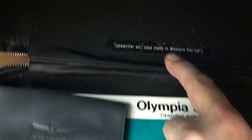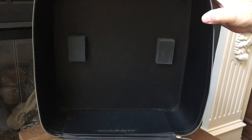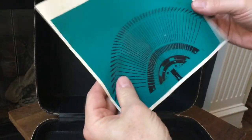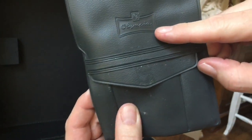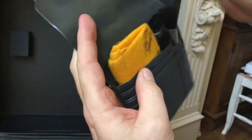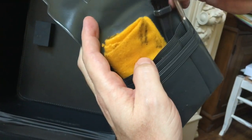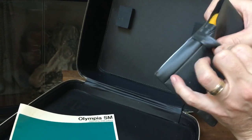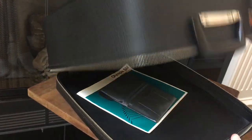Here you can see 'typewriter and case made in Western Germany.' It has two little foam blocks at the top because, unlike some hard cases that have locks in the bottom to secure the typewriter, this one just sits on the soft bottom and is held in place with these foam blocks. It also has the original instruction manual — you can get replacements online, but it's always nice to have the original. And it has the original Olympia cleaning kit: a little soft cloth and two brushes. Since this machine is going to its new forever home shortly, I think the new owner will be happy to get those.